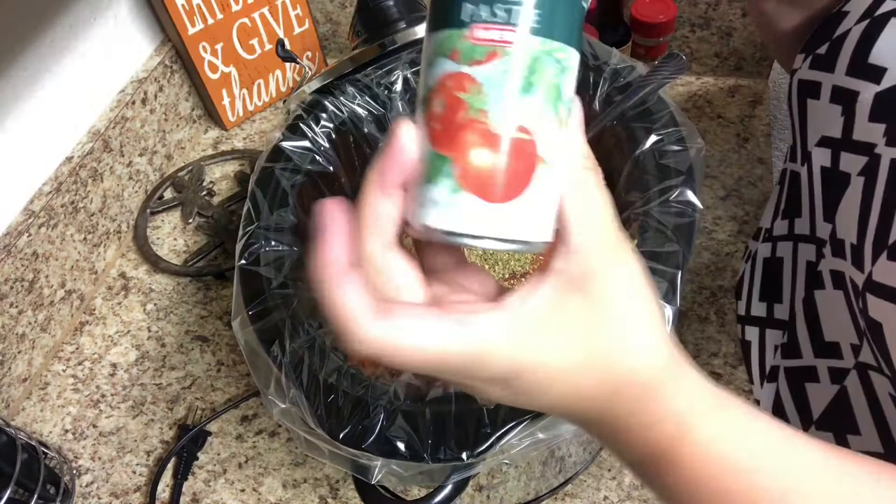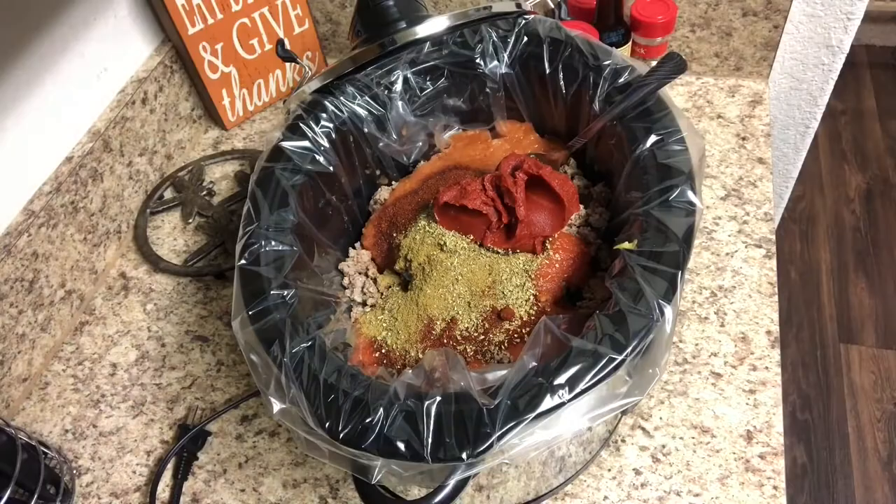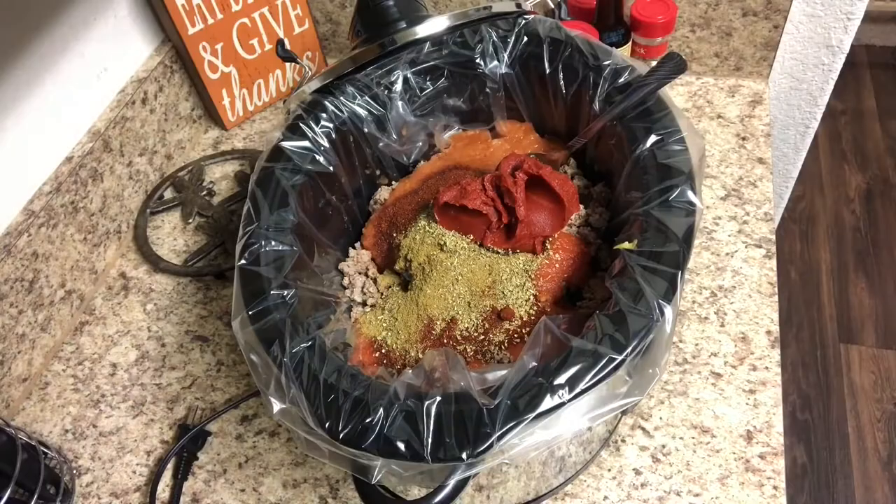If you're new here, don't forget to hit that subscribe button — I post new Foodie videos every Friday. If you like this video, make sure you give it a big thumbs up; it's a really easy and effective way to help my channel grow.